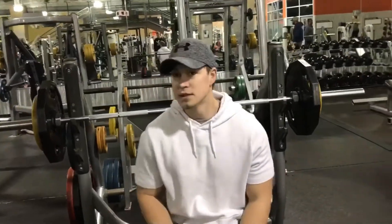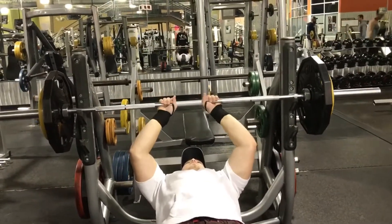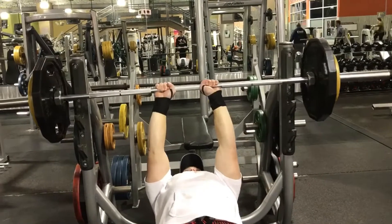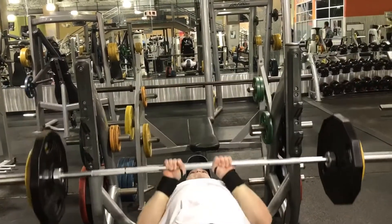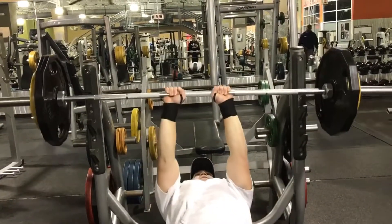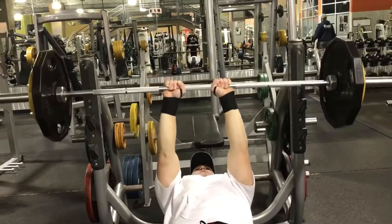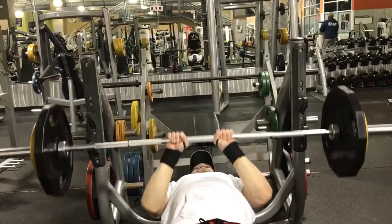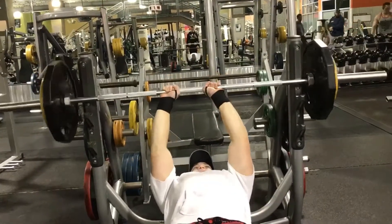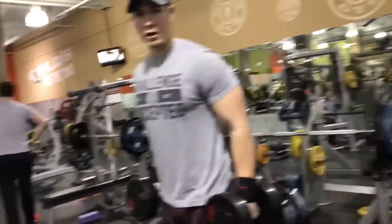So now we're going to be hitting some close grip bench to hit the triceps. We're going to do five sets of five. Why are we hitting five sets of five on the dumbbell all through the curves?